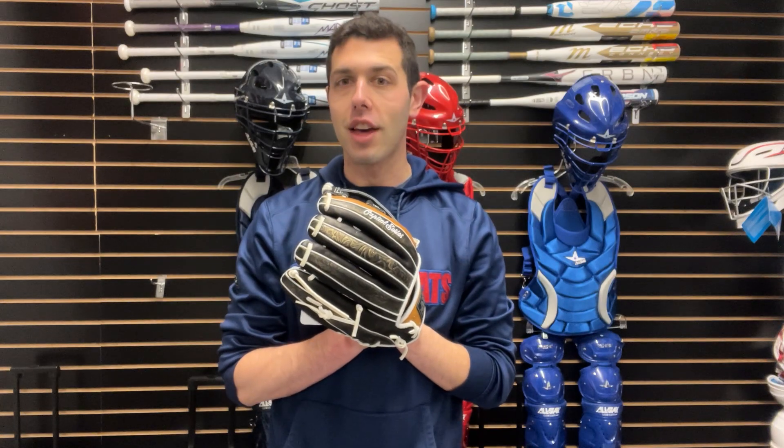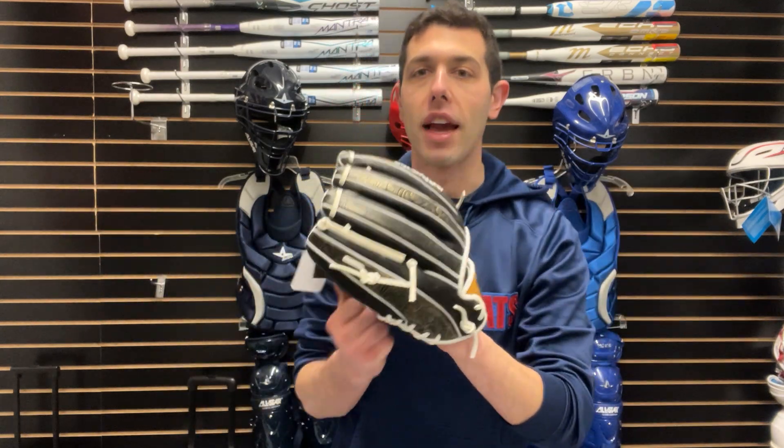Good looking glove. Quality leather. A glove that's going to last a lifetime as long as the proper care is met for a glove like this. An overall glove that you guys can find on the Closeout Bats website this year, where you can always shop smart and save big bucks.